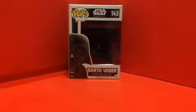Hello Star Wars fans, this is JAR369 back again with another video review. Today I'm doing a continuation of Rogue One, so hey, why not review a Rogue One pop? Today I'm doing the Pop Star Wars Rogue One number 143, Darth Vader, made by Funko.